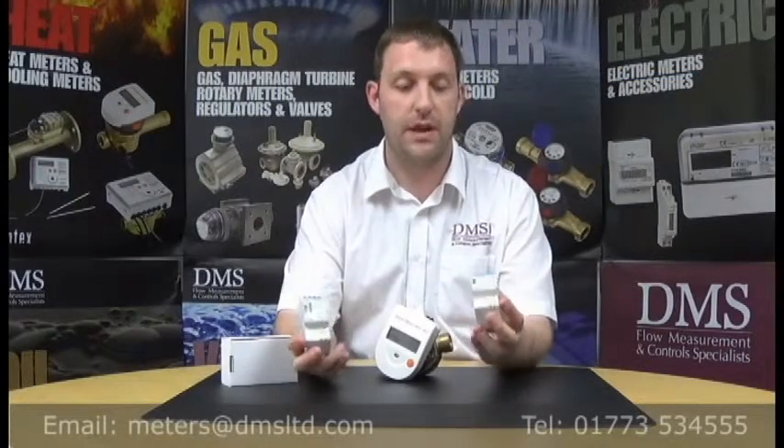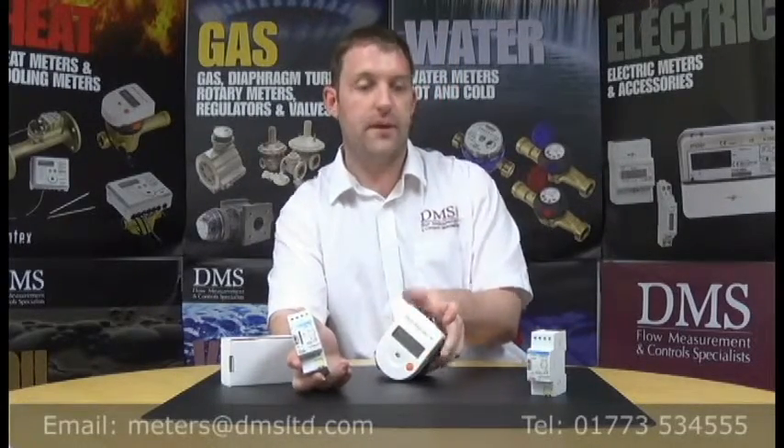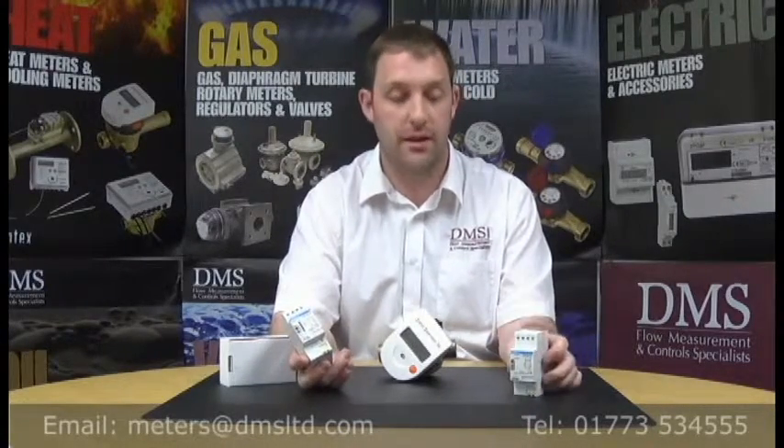It's a very cost effective and very simple system. A lot of people like them because they're easy to set up. And you're not just limited to heat meters — as long as you've got an M-Bus protocol, you can get a lot of metering points into this system.